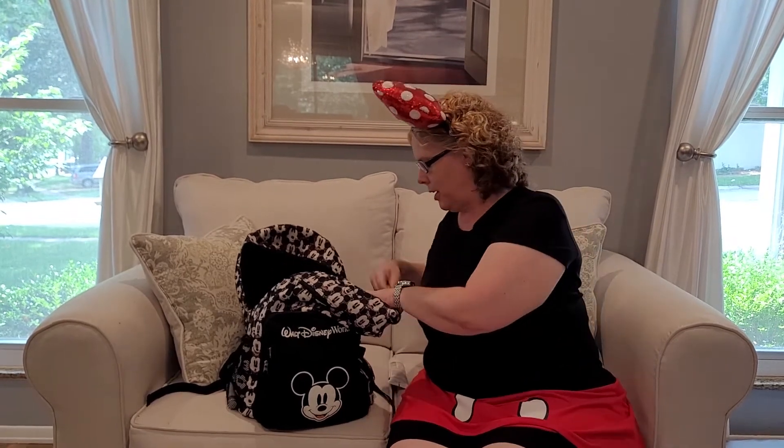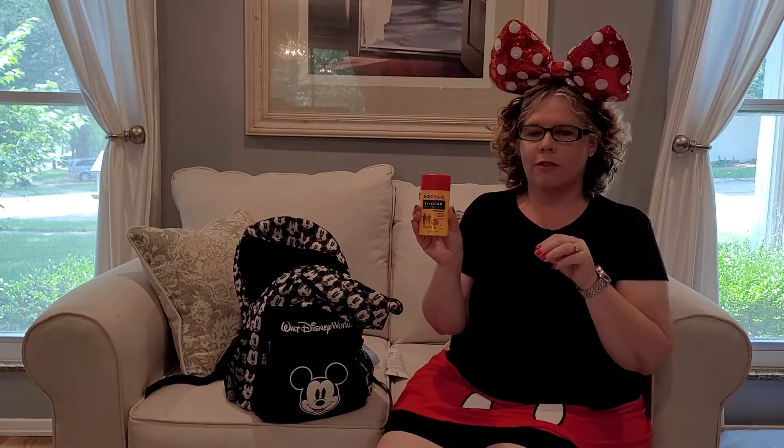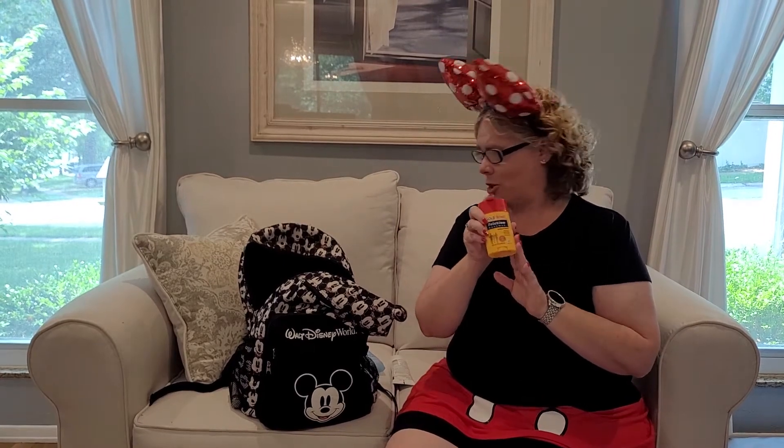Sunscreen — you definitely want to bring sunscreen for your family. Deodorant — it's not going to last all day, not in that heat, so make sure you bring deodorant as well. This is Gold Bond Friction Defense, affectionately called chub rub. If you're not as skinny as you'd like to be, it's great to put between your thighs so they're not chafing when you're doing miles and miles of walking each day.